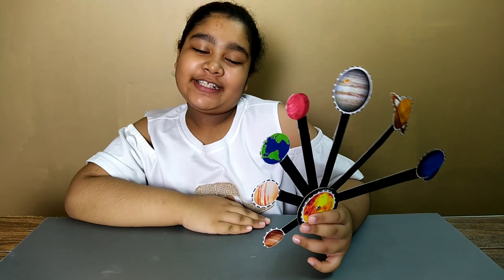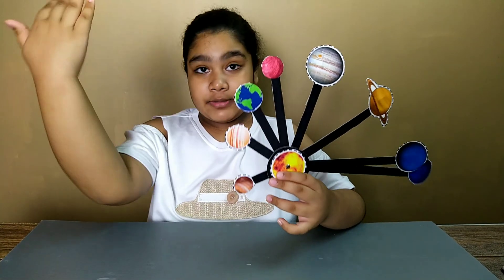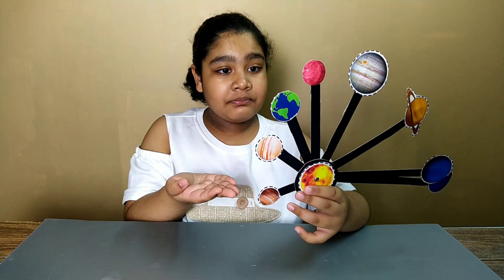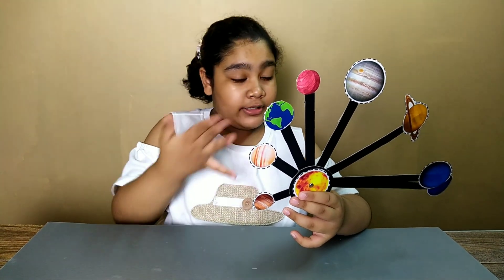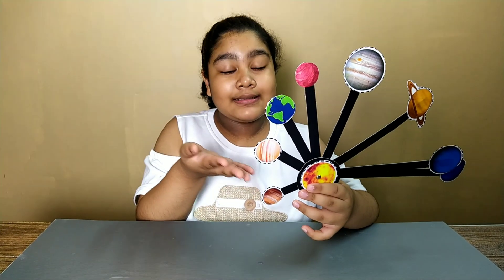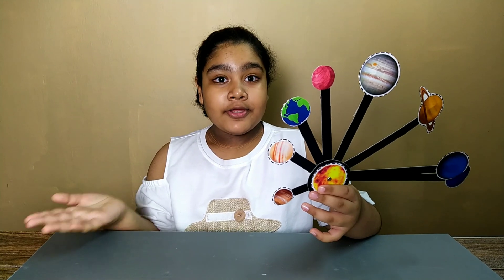Hi guys, welcome back to my channel 'Growing Up in Adora.' Today we are going to be doing this — this is our solar system. It's a little project. I think you guys should watch this video and see how it's done, and the best part is at the end of this video you need to label the solar system.